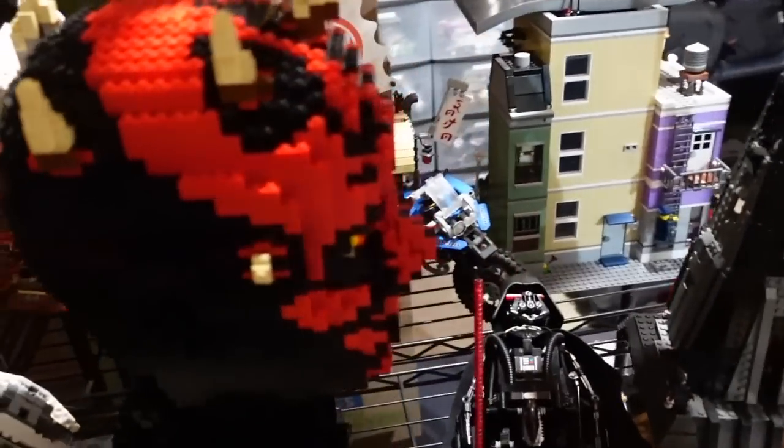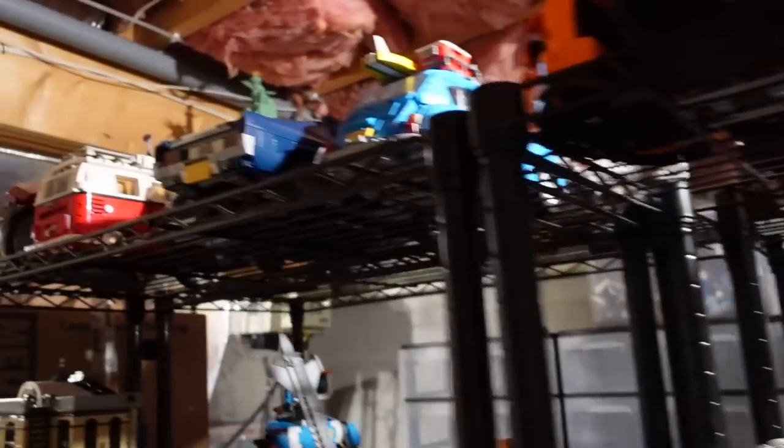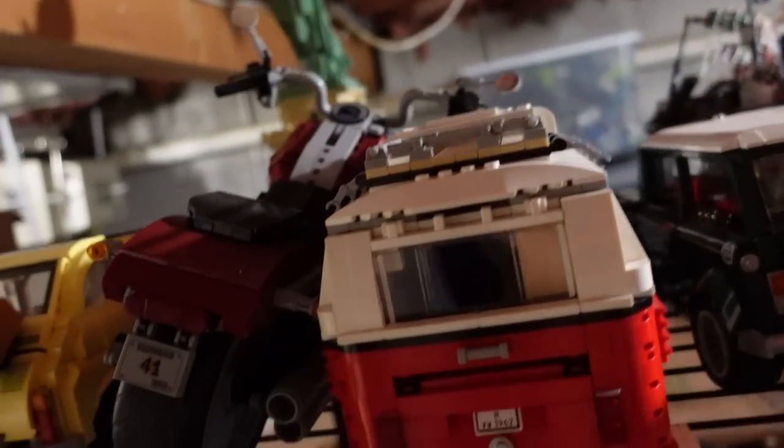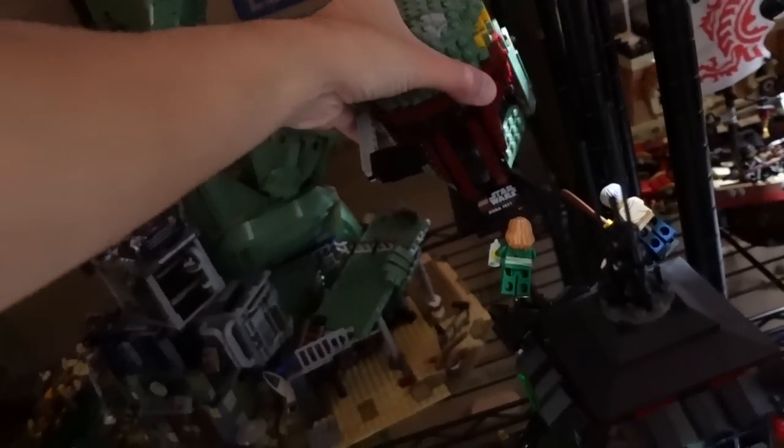I'm realizing as I'm looking at this that the vast majority of the stuff I still have built is probably too big to even fit on there, with the exception of maybe these cars up here. So I'll look around — oh, there's something that fits.